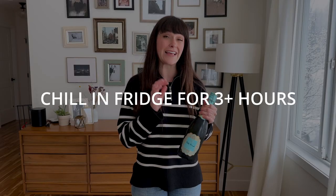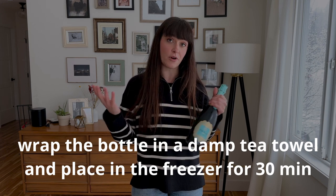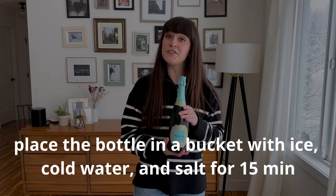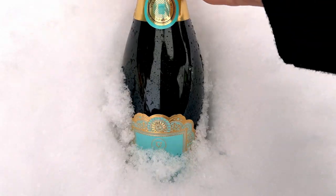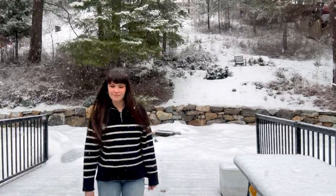You can either chill it in the fridge for at least three hours, or if you're short on time, a little trick is to actually wrap a damp tea towel around the bottle and put it in the freezer — it should be cold within about 30 minutes. Another popular trick used in restaurants is to use an ice bucket: fill it with ice, cold water, and a couple handfuls of salt, and your wine should be cold within about 15 minutes. And if you're in a snowy area, you can always stick the bottle in the snow. Hot tip: if your wine isn't cold enough, not only will it be less delicious, but there will also be greater odds of it exploding on you. So just make sure that it's cold.